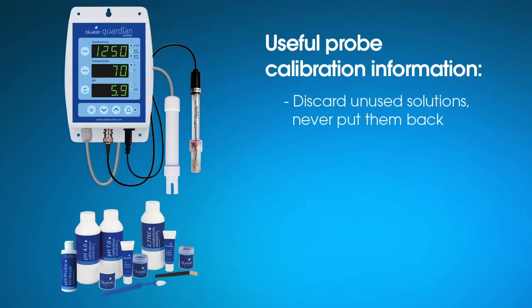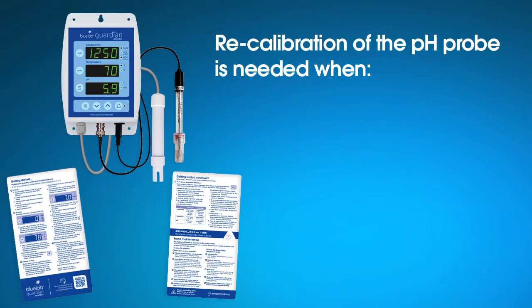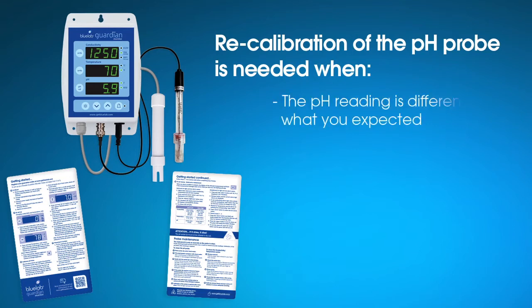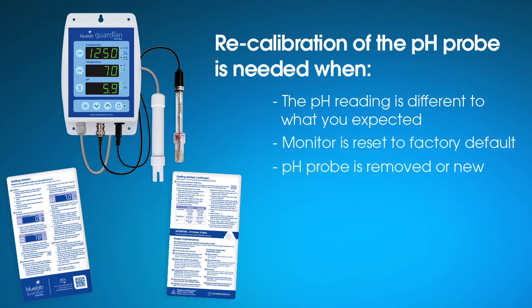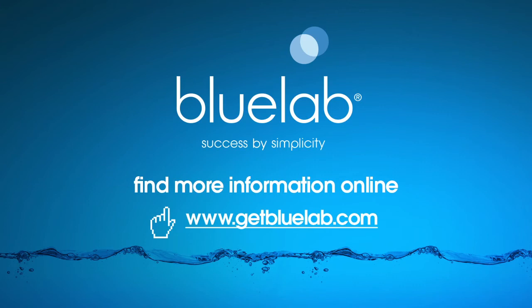Discard all used solutions. Never put them back into the bottle as you will contaminate the solution. Follow the full cleaning procedures for both probes each month to ensure accurate readings. Recalibration of the pH probe may be needed when the reading is different from what you were expecting, the Guardian monitor is reset to factory default, the pH probe is replaced with a new one or is disconnected from the monitor, the pH calibration indicators are flashing or have disappeared, or the pH probe has been cleaned. For more tips on using Bluelab products, visit www.getbluelab.com.